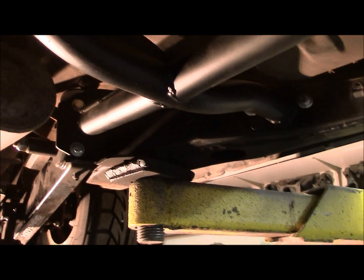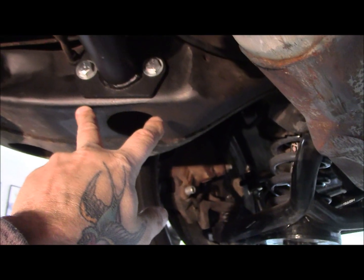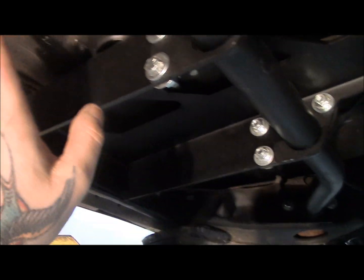Pretty much everything on this kit bolts on. This bolts on near the back here by your leaf spring hangers, then it bolts up in here and your frame here, then it comes around and it bolts to your frame up in here. The only pieces that are welded on are these sections here, which is where we left off last time.